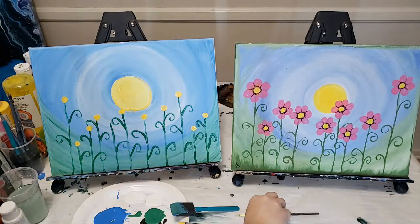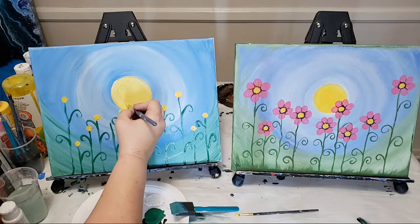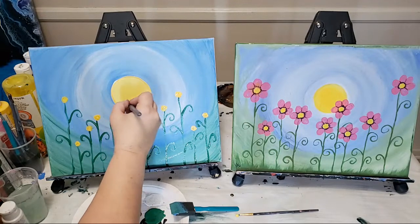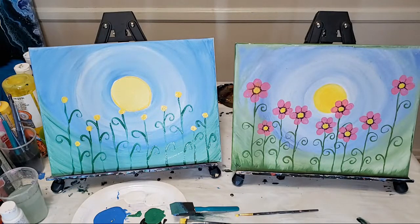My green is still pretty wet and I also have a dripping sun, so we're going to take a break for about a minute. If I try to go in there with the pink, pink and green don't really mix very well. We'll just give it a second to dry. It's a little hard to do these online because I can't see you guys or where you are on your painting. Let me know in the comments if you're at the same stage or getting caught up — or if you're just watching for fun, that's fine too.